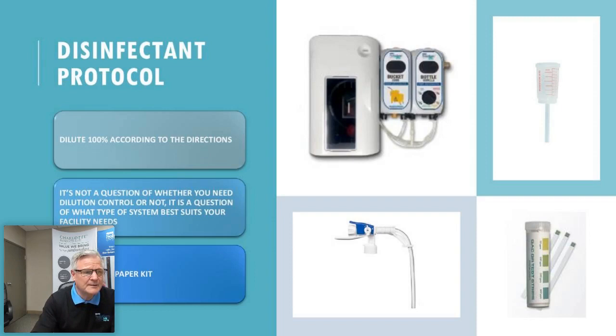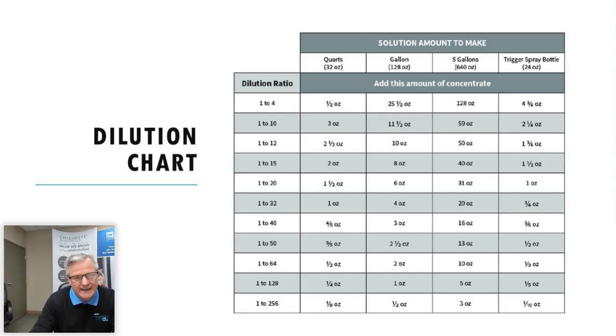You want to dilute it 100% according to the directions. It's not a question of whether you need dilution control — it's which system best suits your facility. We have chemical dispensing units for the wall, portion aids which are squeeze-and-pour, portable tops, and I'm going to show you a litmus paper test that measures parts per million to help you achieve the right dilution.